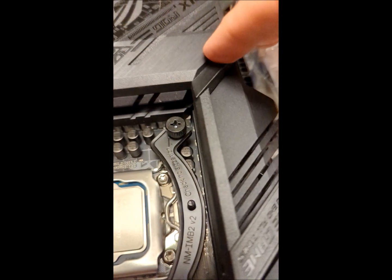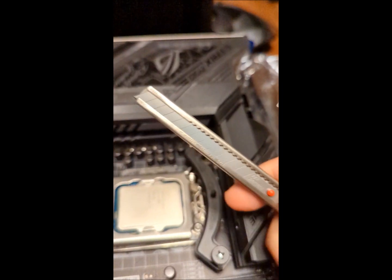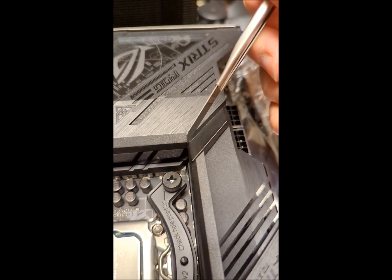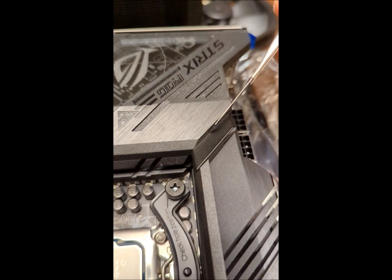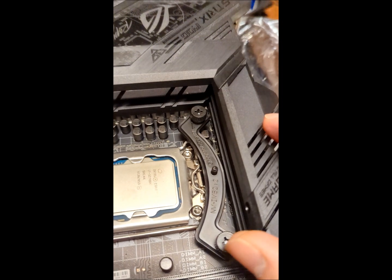My idea is to get rid of this piece of plastic. The real question is how do we do that without taking everything apart? I have an idea — it involves one of these and one of these and a torch. I'm going to heat up the end of this box cutter and melt into here to remove this useless piece of plastic that's covering the VRM. I'm not sure why they put it.